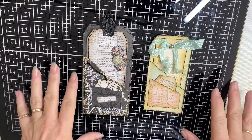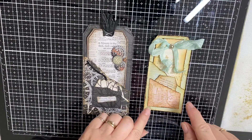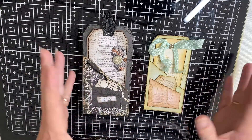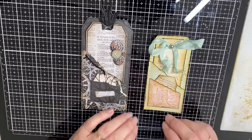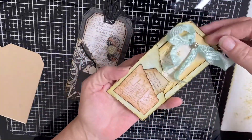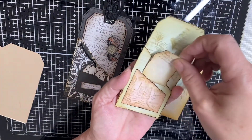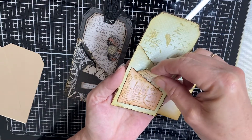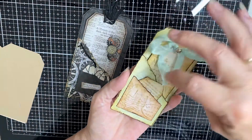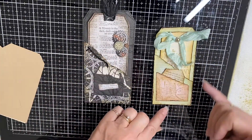Hi everyone, it's Kylie from Kylie's Card Craft. Thanks for joining me today. I'd like to show you some double tag pockets - great for your junk journals and lots of other things as well. They're so easy to make. A little tag in a tag with another one, nice and quick and easy to make, and great to use up some of your scraps. We've all got oodles of scraps. I've done up two to show you different ways.